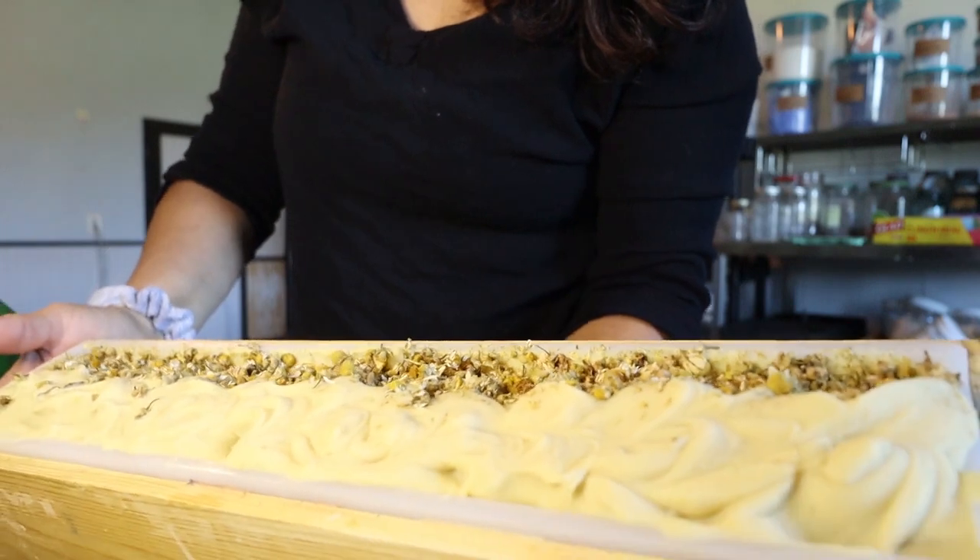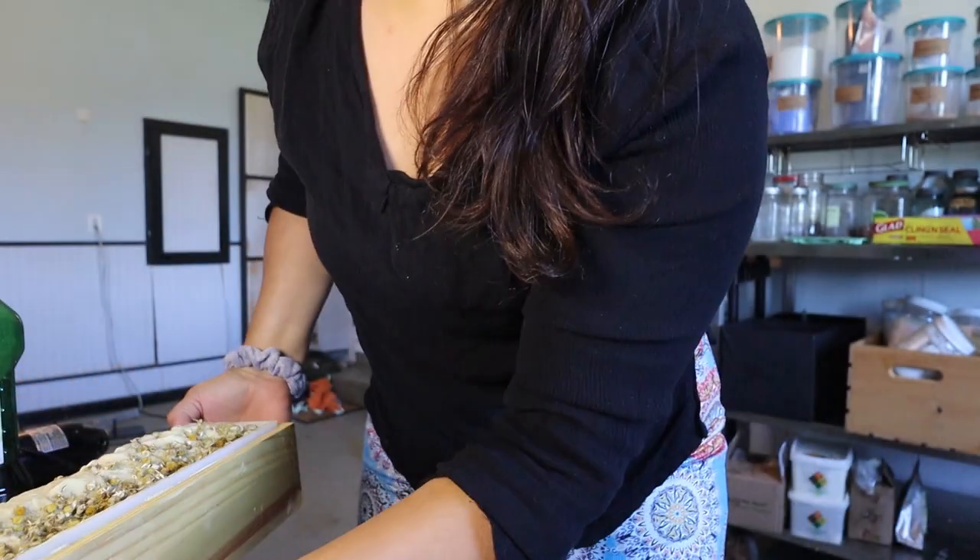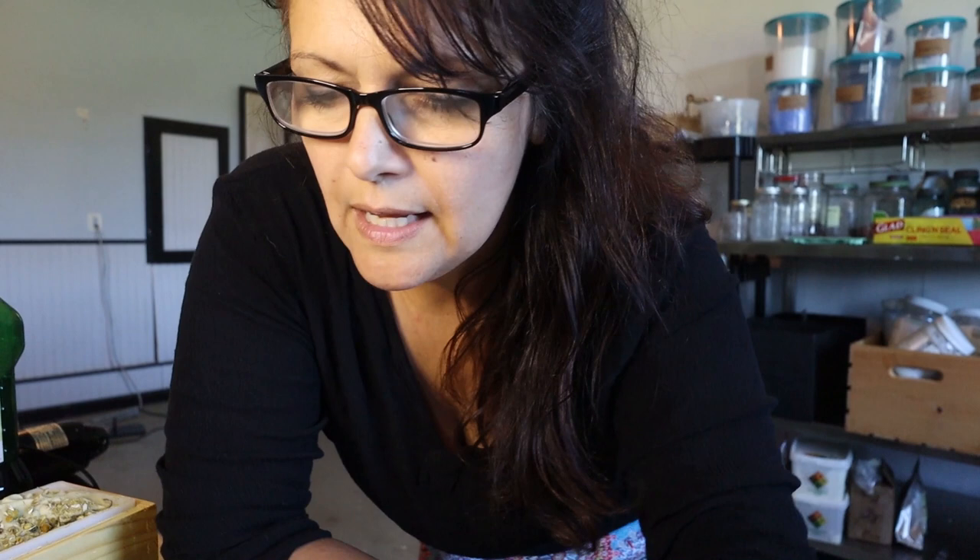I made this soap last night. This is a chamomile soap — I have chamomile flowers on top, I infused oil with chamomile, and the base of the soap is chamomile tea. I steeped the chamomile flowers to make tea and used that with my lye — I freeze it. I usually use goat's milk but I also do vegan bars utilizing botanicals, teas, aloe vera juice, and things like that.